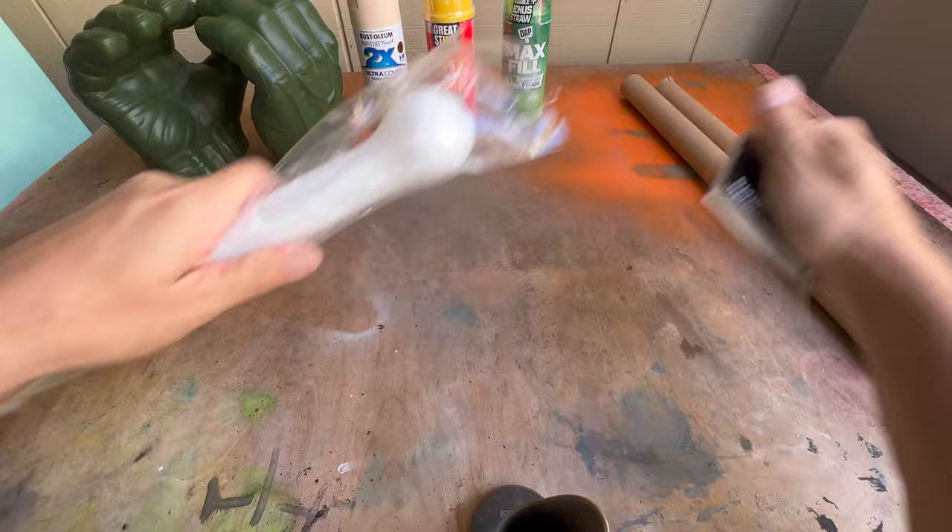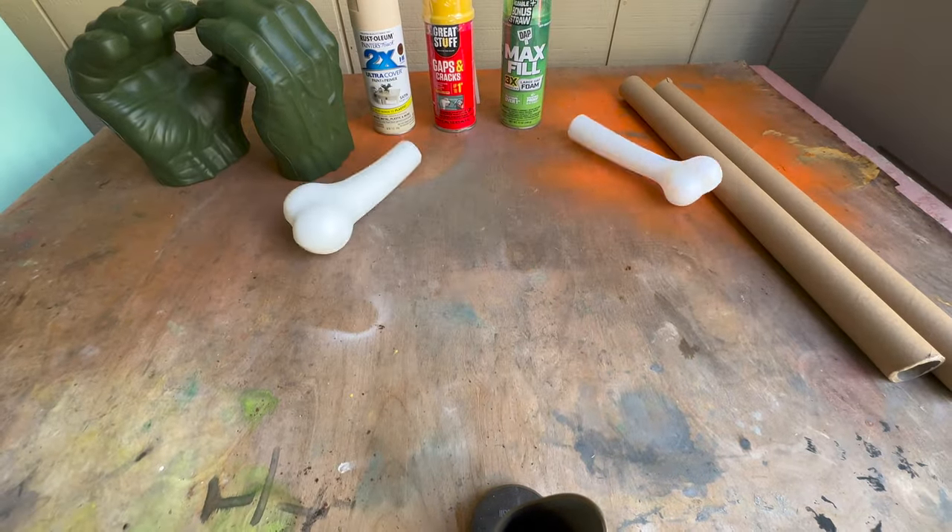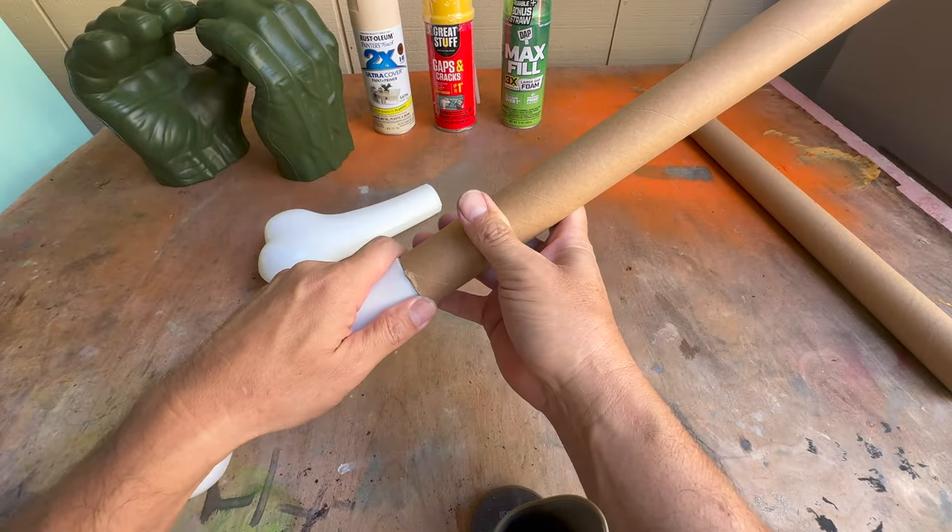In order to make the cardboard rolls look more like bones, I'll stick the ends of the plastic bone from Spirit Halloween on them.